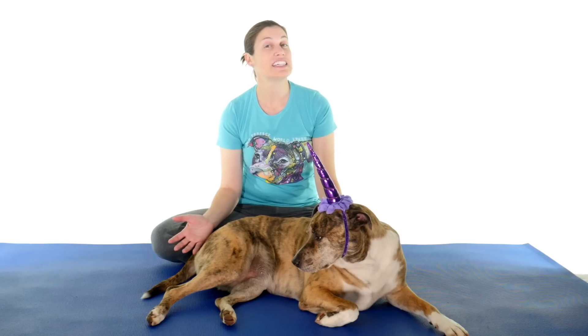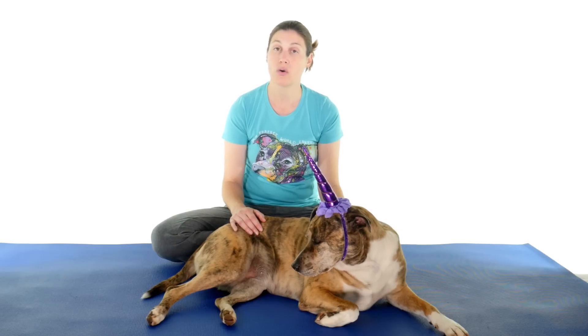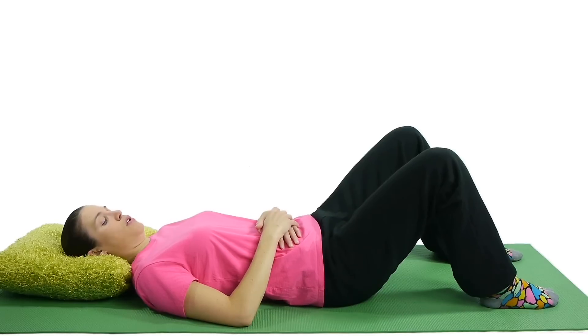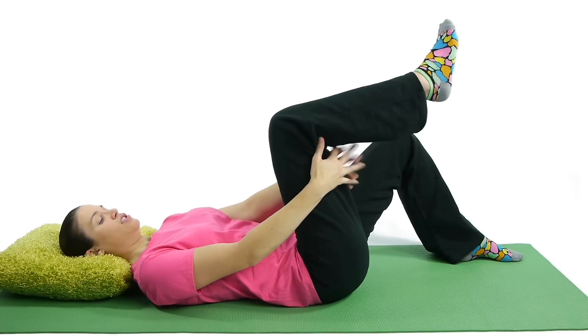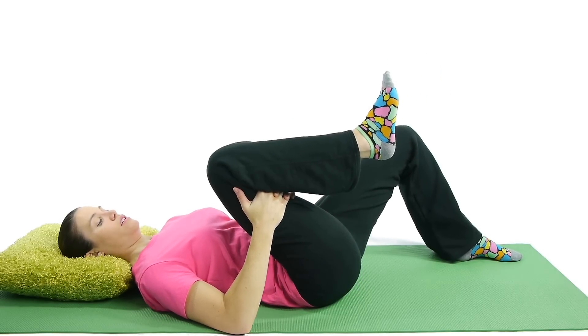Number six is a single knee to chest. This is another stretch, so you want to do the 30-second hold, three on each side. For a single knee to chest, bend both knees up. Then take your hands and grab underneath your thigh, and pull towards your chest, holding that stretch.